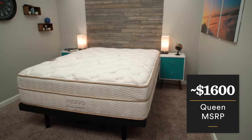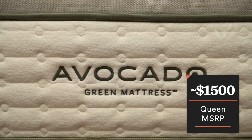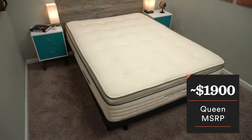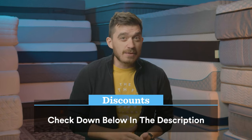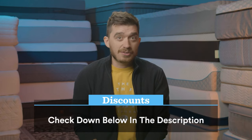When it comes to price, both brands are definitely in the luxury category, but one is going to be more affordable than the other. A queen-size Saatva mattress retails for just shy of $1,600, and a queen-size Avocado without the pillow top is $1,500. But if you get that pillow top — which I think most of you probably should — it bumps the price up to $1,900. After discount, the Saatva mattress should be even more affordable than the Avocado without the pillow top. Mattress brands do like to play around with pricing, so make sure you check the description for what's current on either mattress.